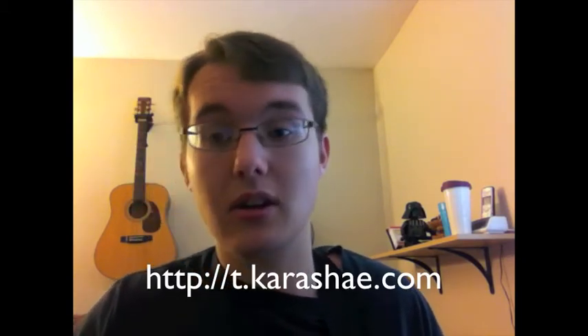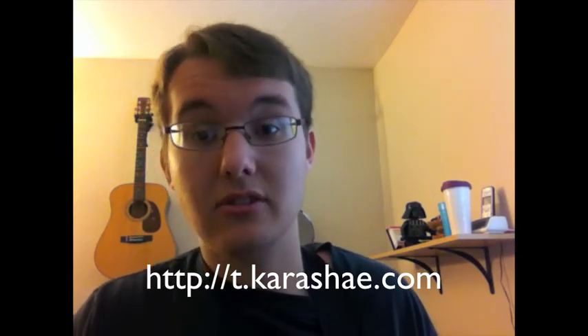The blog is continuing. It will be going on starting tomorrow — every Tuesday, Thursday, and Saturday through the second week of February. Keep an eye out for that. t.carache.com will be the address, and it will also be on Facebook and Twitter.